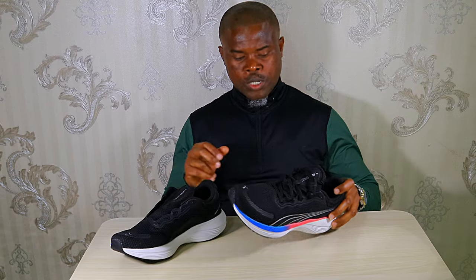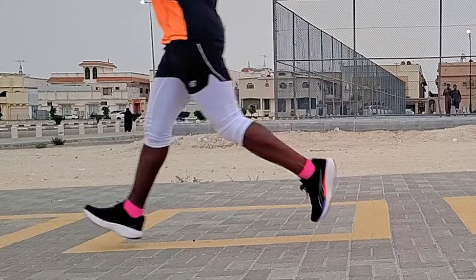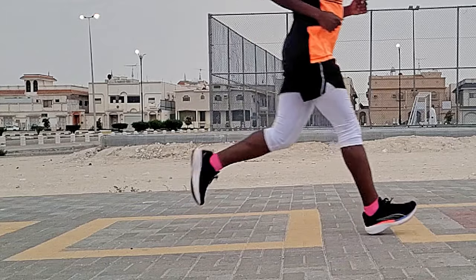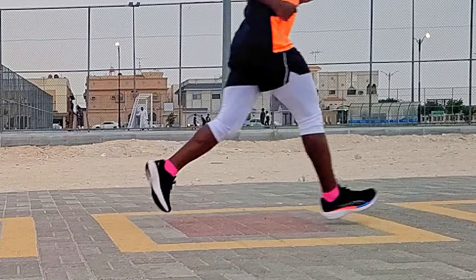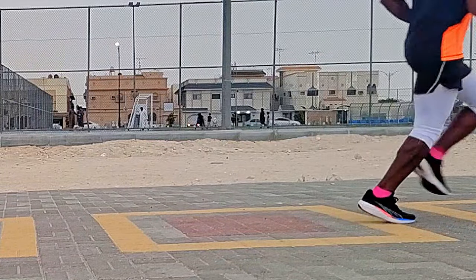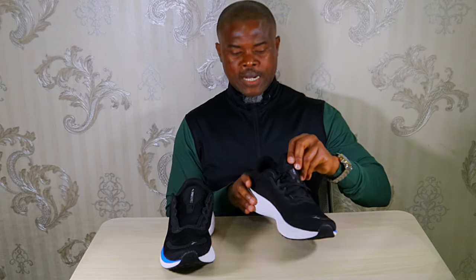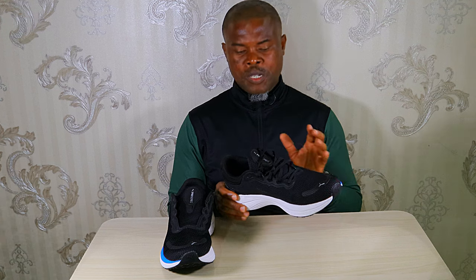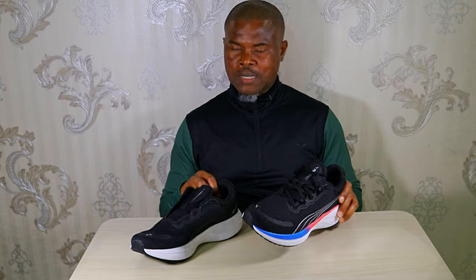How did it perform on the road? First, I couldn't get the exact stack height from the Puma website and I didn't want to go to unofficial channels. What I did is what I usually do — compare the known to the unknown. I put this on one foot and the Takumi on the other, and these were slightly higher, so I'd put the stack height at around 35 millimeters. From the Puma website, this has a 10-millimeter heel-to-toe drop.